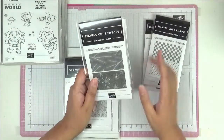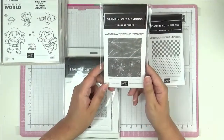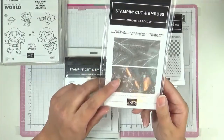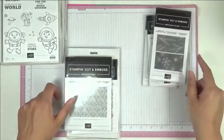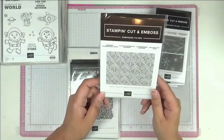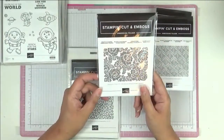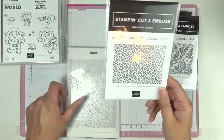Then there's Checks and Dots. The 3D embossing folders give you a really deep emboss — you've got the stars, some foliage, Macrame, Pretty Flowers, and Animal Print.